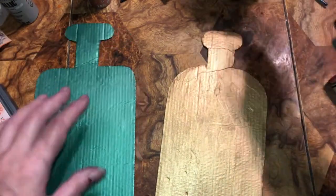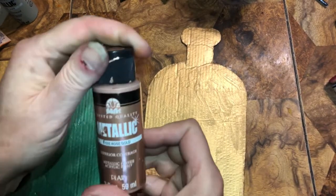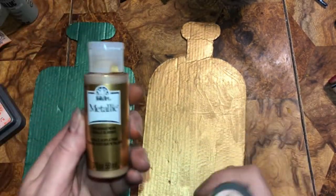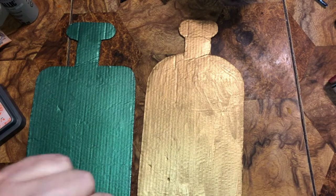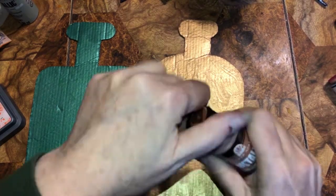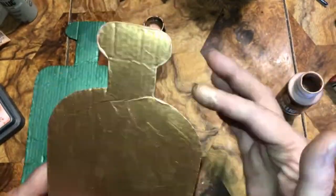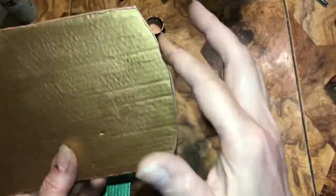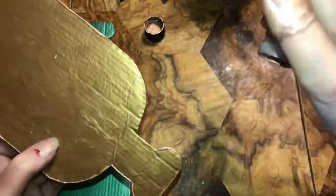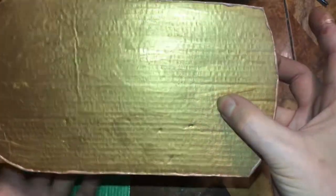What I want to do with the bottles now is take this — I already have something to set them on. This is rose gold. Remember we painted this with bronze metal? Now we're taking rose gold and going around the edges with my finger.